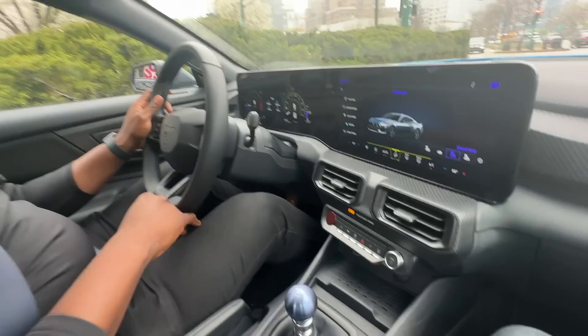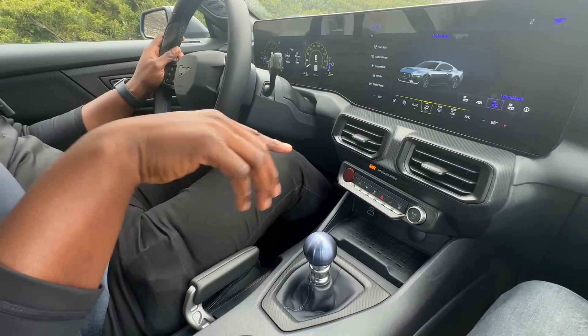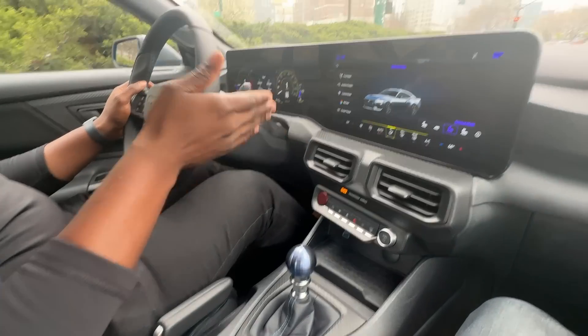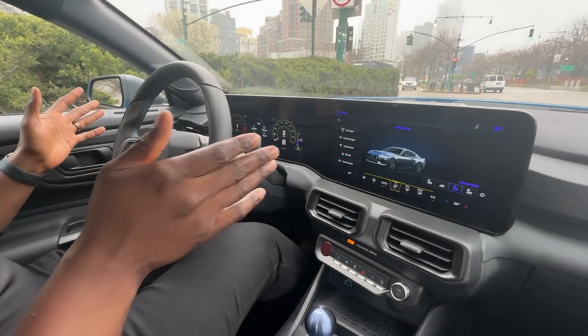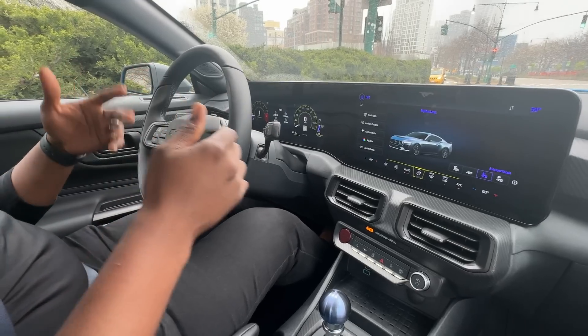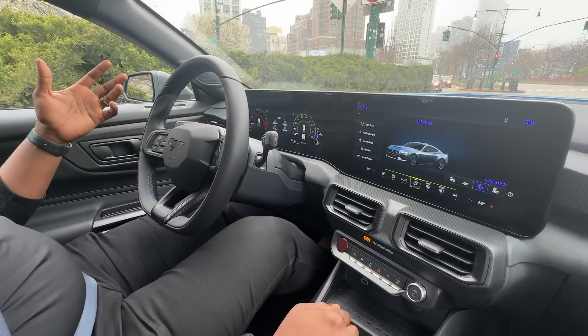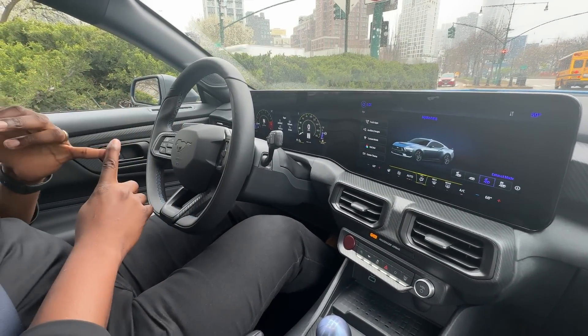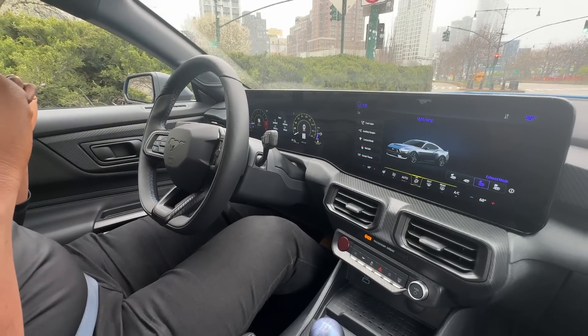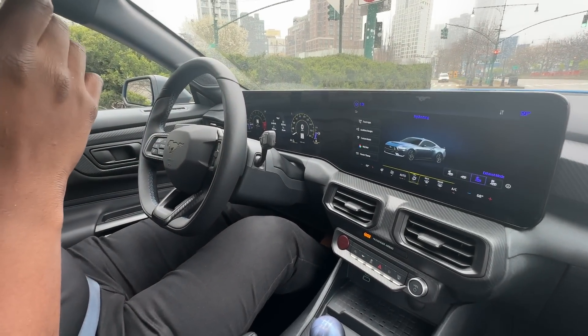When we talk specifically about the Dark Horse, there's a lot of content that we've never had before. First, it's the first time we've had a 500 horsepower naturally aspirated engine in any Mustang, period. Also, one of our big things is our brakes — we have six-piston brakes in the front and four-piston brakes in the rear, which is also a first for the Mustang.